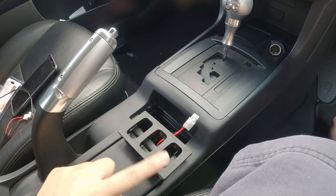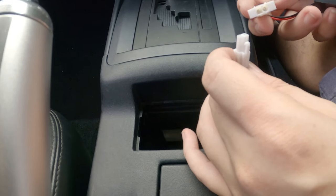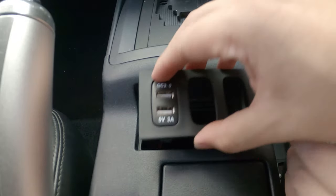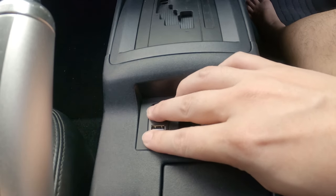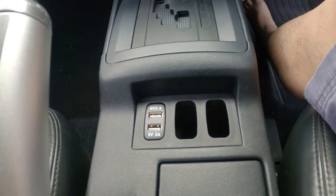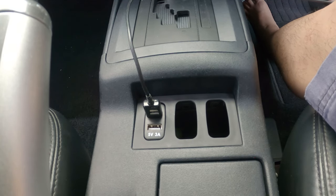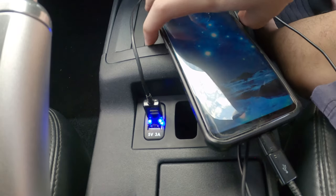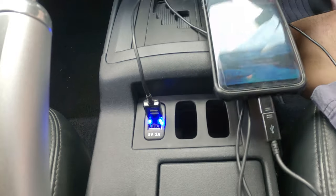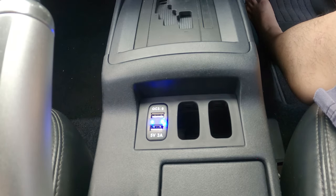So where should I put this — left, center, or right? Let's put this in the center first, and we'll just clip it down. Time to test it out. Perfect, perfect, perfect!